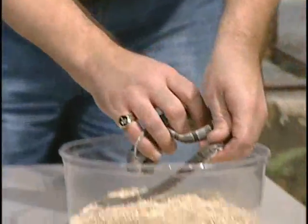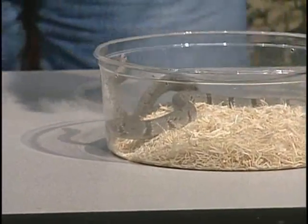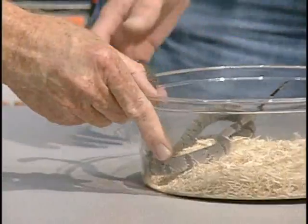The reason I'm showing you that particular type is because from that same area, where that one comes from, there are also other snakes.